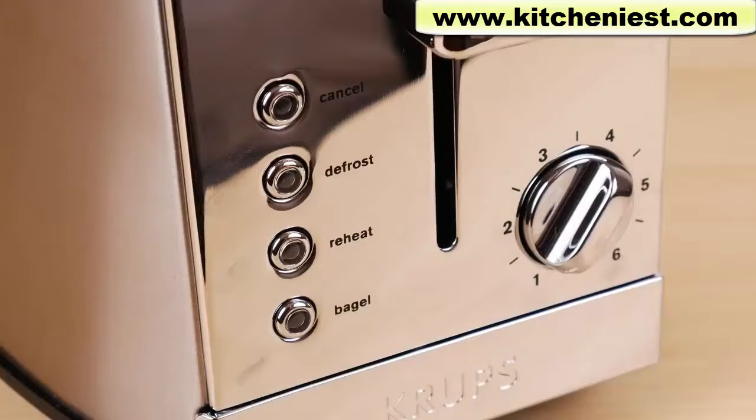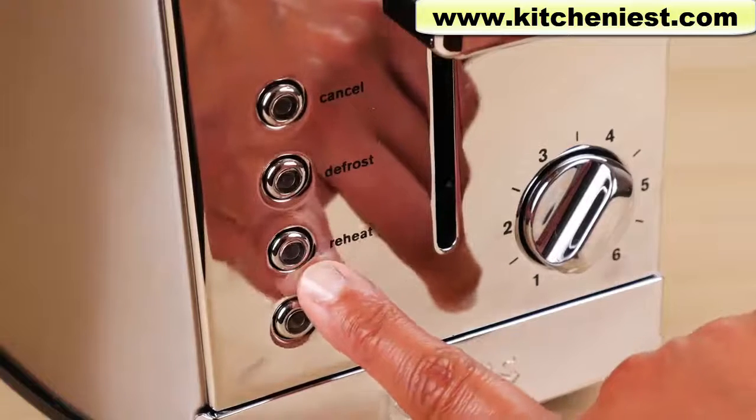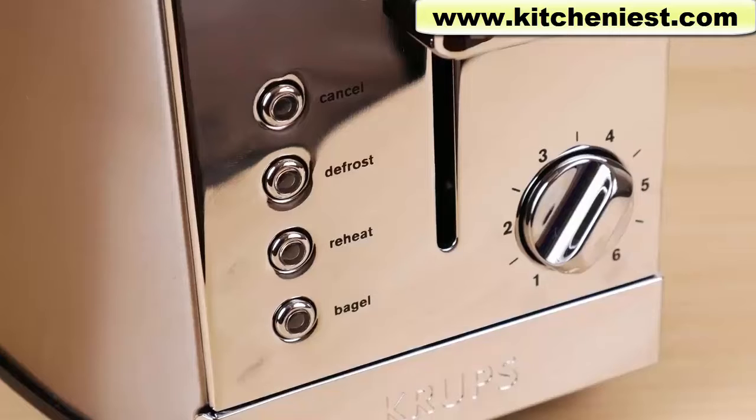If you've already made toast and just want to reheat it, you can press the reheat button. It heats the already made toast for about 30 seconds without toasting it further.